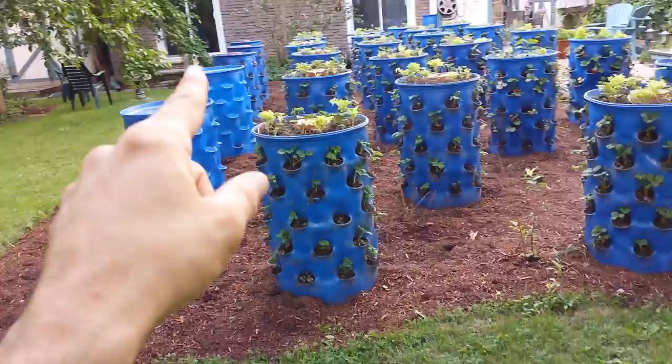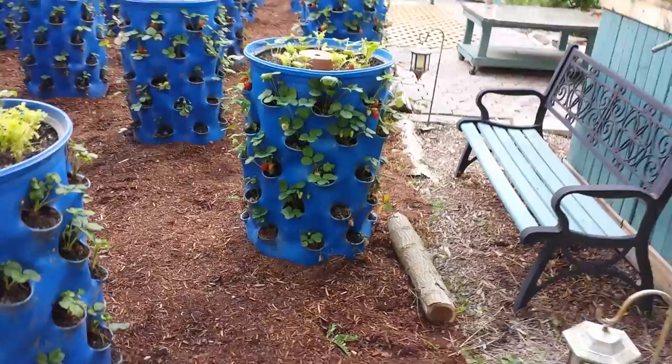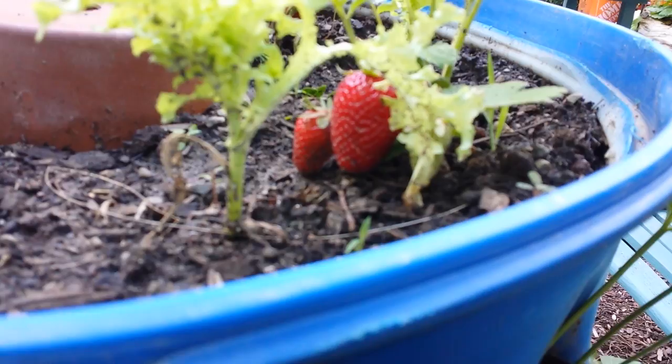These two are empty. Those three are not filled. But these — I think it's 22 of them — are filled with Albion Everbearing Strawberry. These four were planted before the other 18.